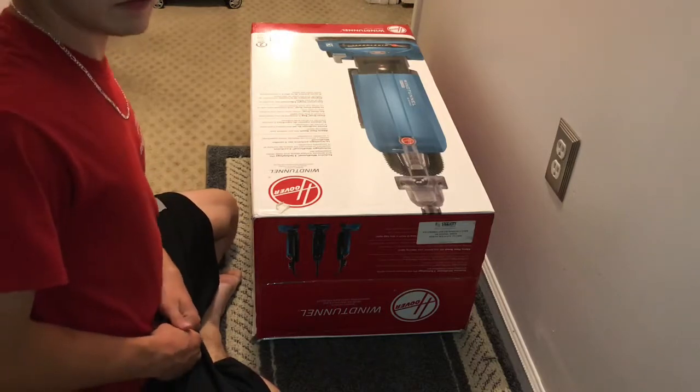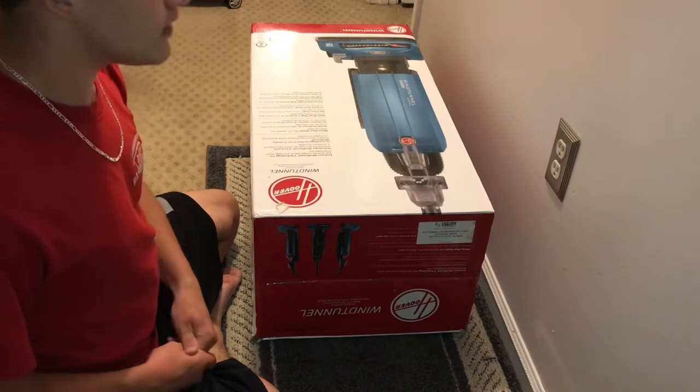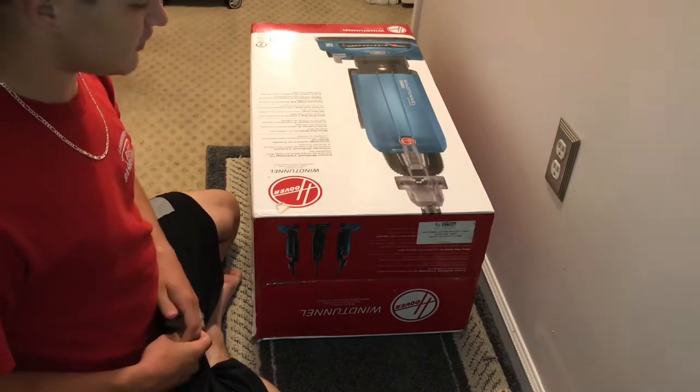Alright, hello everyone. Welcome back to another video. This video I got an unboxing for you guys.